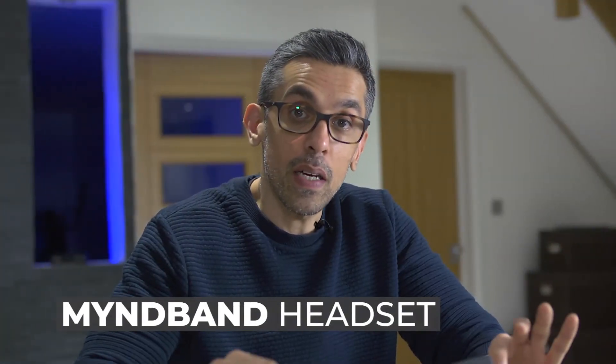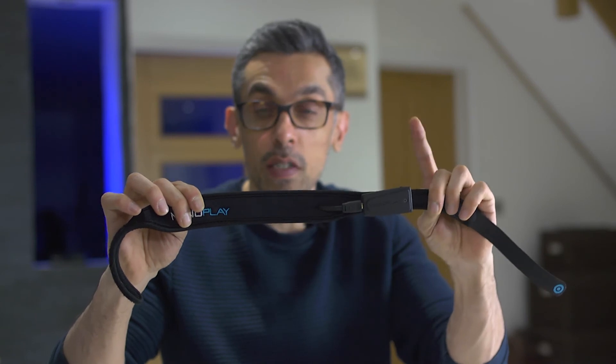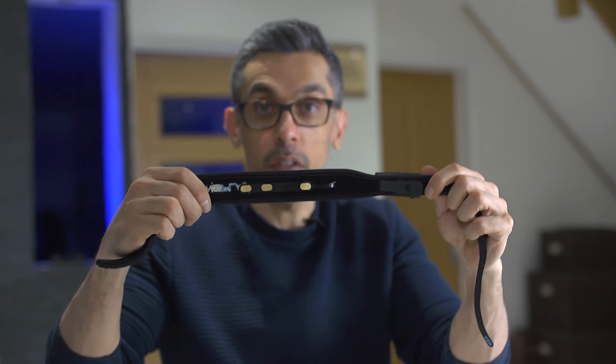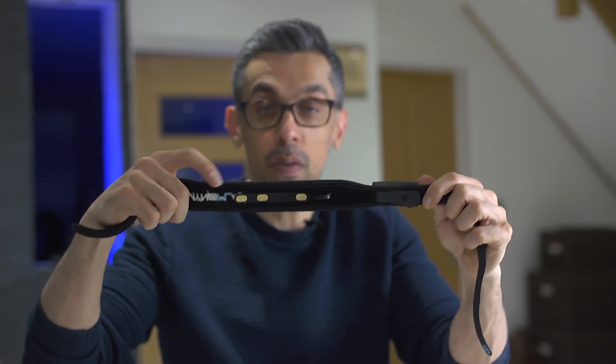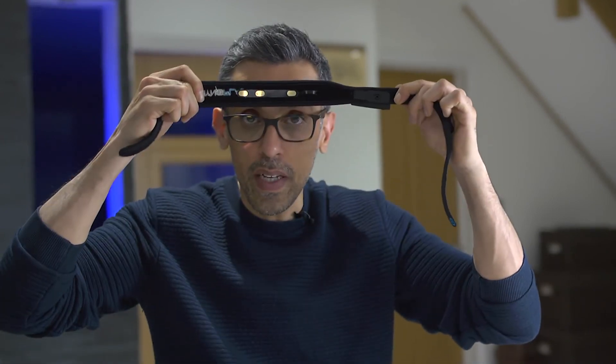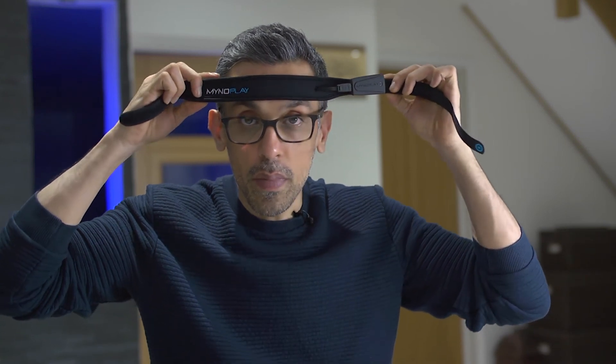Now that we've got the Mindband set up, put together, charged, and paired, I'll show you how to put it on properly. Make sure the unit is on the left side of your head. You'll see three sensors, and it's really important for the gap in the middle to be on the center line of your forehead. Put it onto your head and use the Velcro straps at the back to get a nice fit. You want good skin contact on the sensors, and within a few seconds your unit should be connected and ready to go.